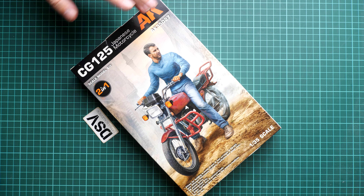In 1:35 scale it might be useful for some diorama ideas. The figurine is also included — that's something we will be checking together with you. The kit number is AK35027 and it should be already available, so in case you cannot wait you can order it directly from the official AK website.